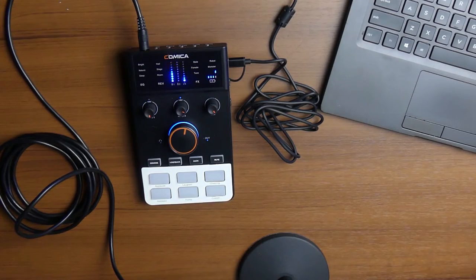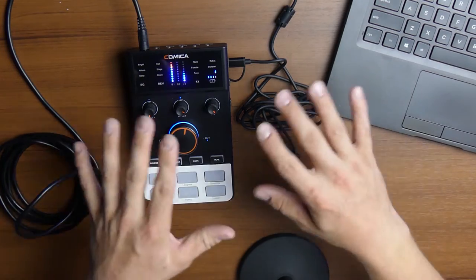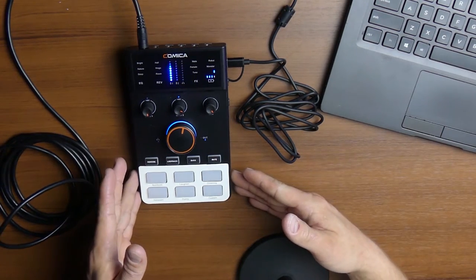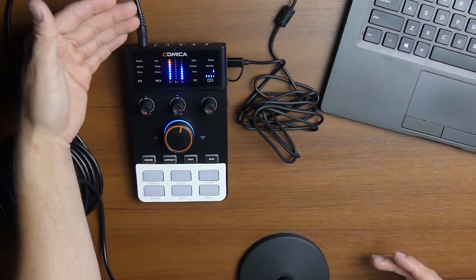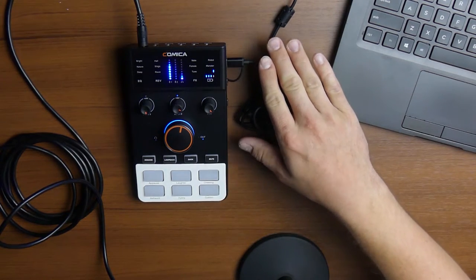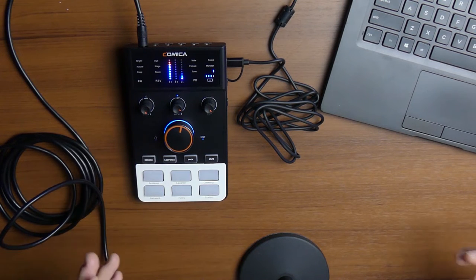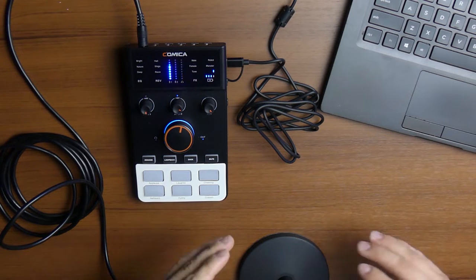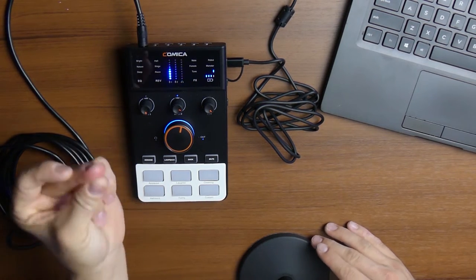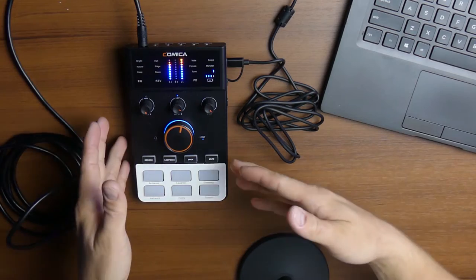Now that the unboxing is out of the way, let's flip the camera overhead and talk about all the different functions and give you a demo of this in action. I've got it set up on my desk with my included microphone connected to the mic one input and a USB running to my computer to record this audio. I'm going to switch the audio from the camera over to the microphone — one, two, three, switch. And now you're hearing the audio from the Comica C1-K1. Let's walk through the different inputs and outputs.